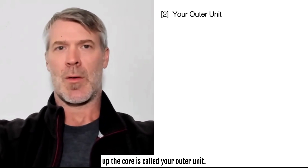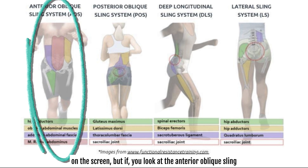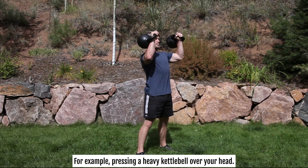The second group of muscles that make up the core is called your outer unit — we'll throw a picture up here. These are known as your global stabilizers or sling systems. This is typically what we think about when we think about abs. In the anterior oblique sling system you'll see the six-pack abs. But this whole system includes a lot more muscles — your glutes, adductors, lats, and lower back muscles, to name a few. These muscles are designed to absorb and redirect force from the ground and create the movements you want — for example, pressing a heavy kettlebell overhead.